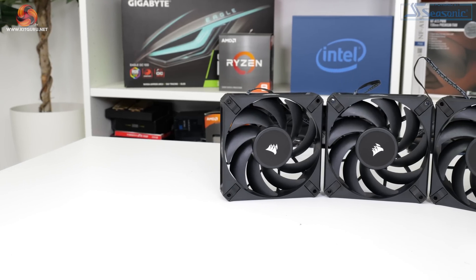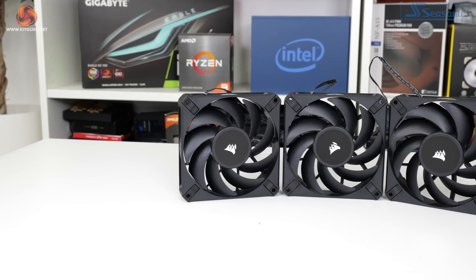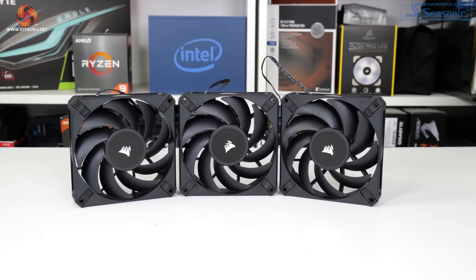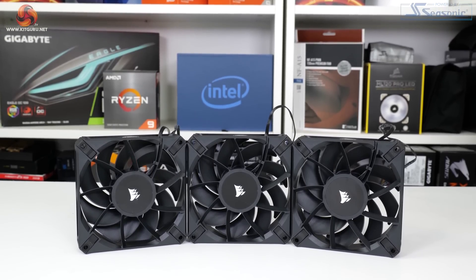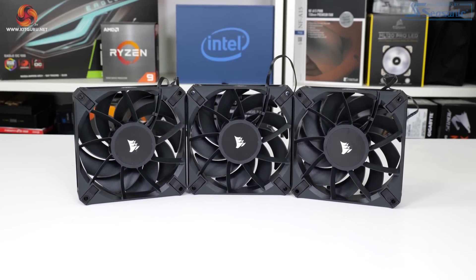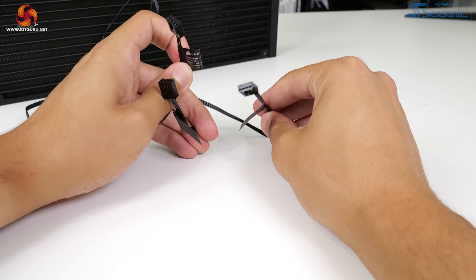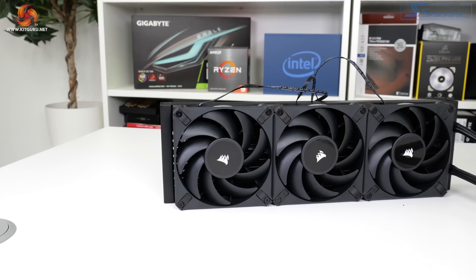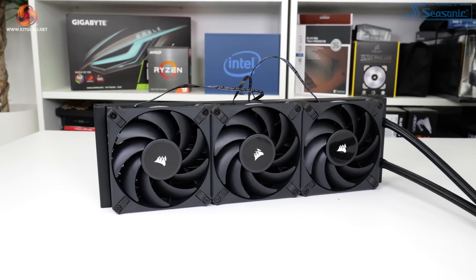The 120mm fluid dynamic bearing blowers operate at 400 to 1850 RPM but they also support a 0 RPM mode. Corsair highlights the use of anti-vortex vanes to better concentrate airflow. I appreciate the relative lack of cables for Corsair's fans — there's no fancy proprietary connection or ARGB cables, just a simple 4-pin PWM. The units themselves look pretty good too, particularly if you aren't fussed by RGB lighting.